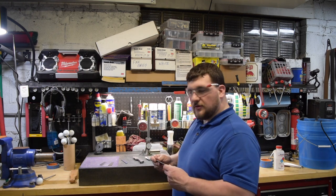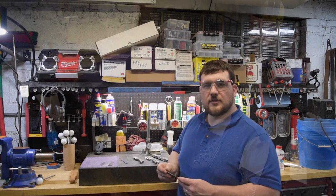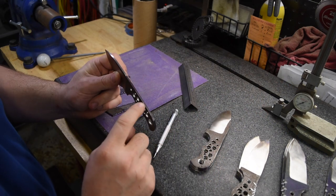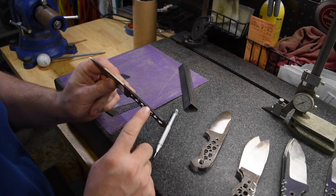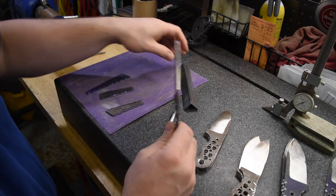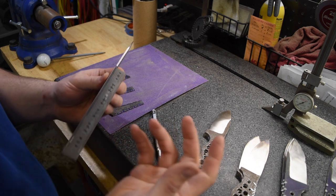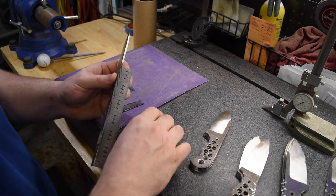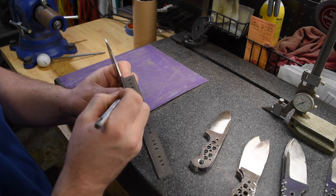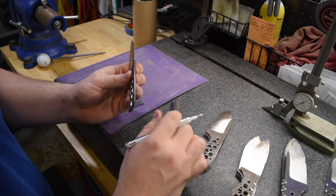We're going to talk about how we lay out the marks first. The first thing I do is mark out the lines on the knife — you might not be able to see them that well. I use marker to make them black, and then I like to use this INCRA ruler to mark out every quarter of an inch. That's what I usually find works for a lot of my patterns and helps keep it even. One of the things I really like about this ruler is it has little slots in it so you can just tick mark all of your little lines on there.